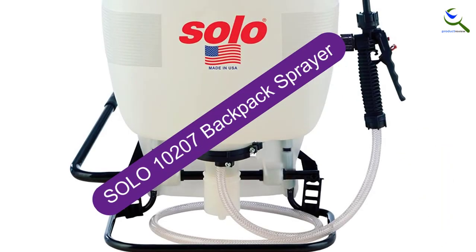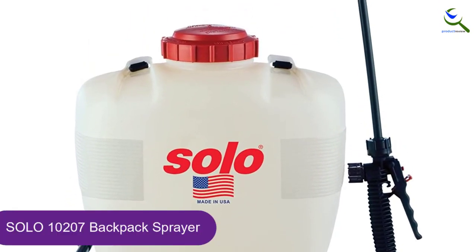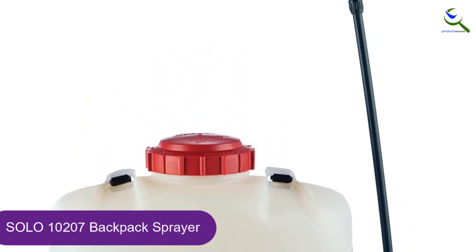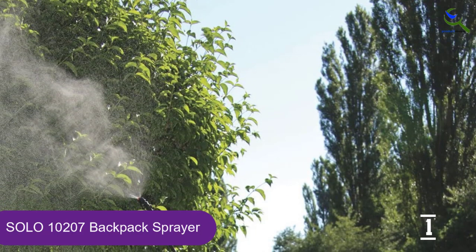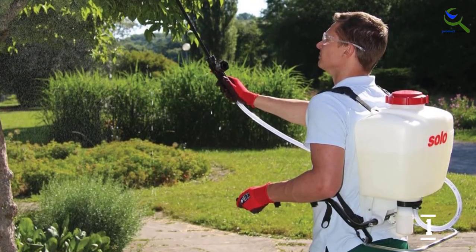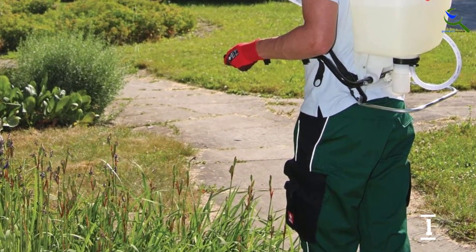And finally at number 1, the Solo 10207 Backpack Sprayer. Do you have concerns about the longevity of your backpack sprayer? One of the biggest benefits of the Solo 10207 is that it can withstand UV light, meaning it won't deteriorate under the piercing rays of summer. Being a basic backpack sprayer, it stands out with its pump with pressure up to 90 PSI. You can use it to clean or spray weed killers, insecticides, among other things.